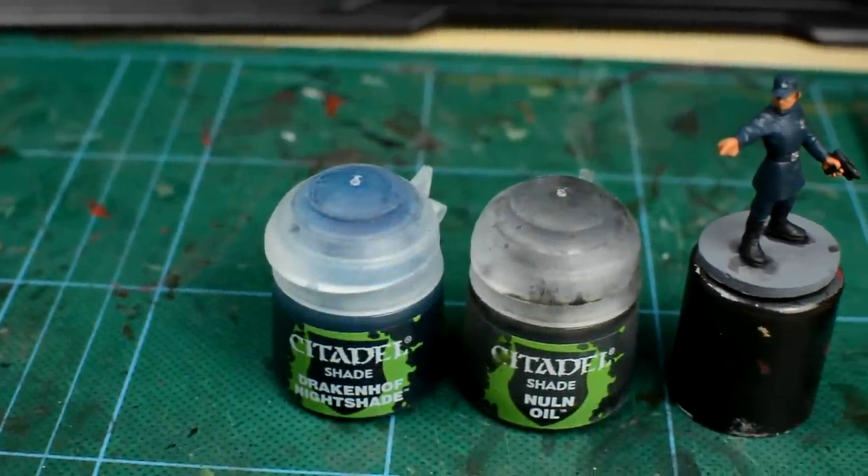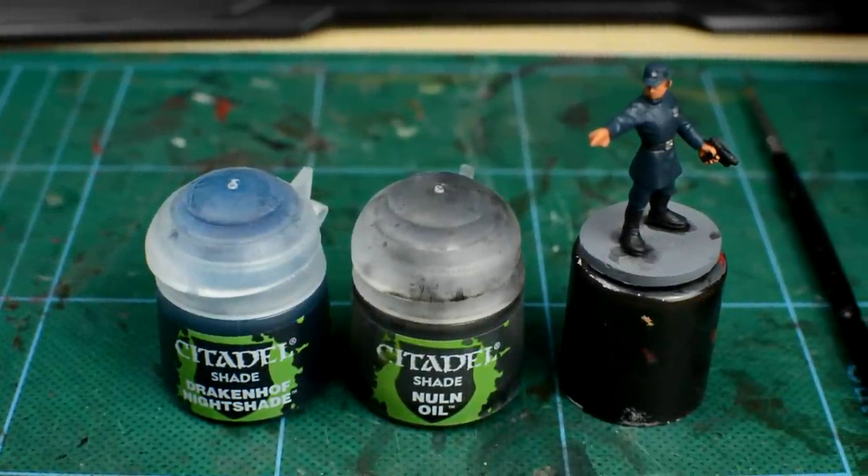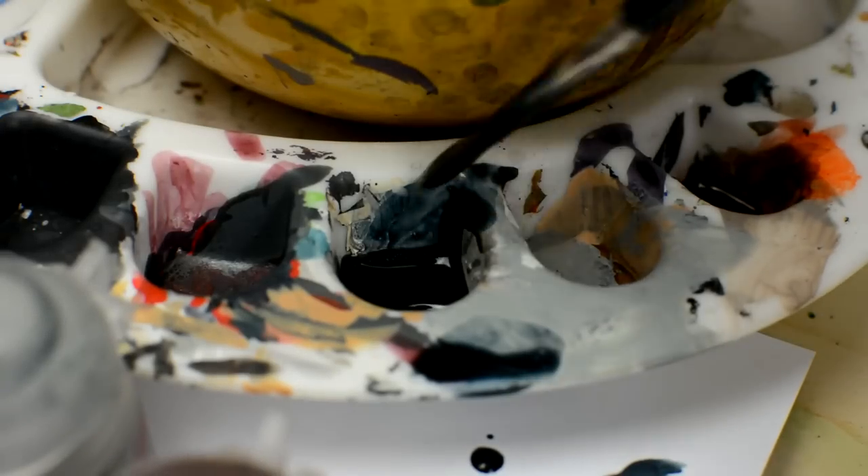As the clothes are already quite dark, a wash won't make a huge difference, but I'm going to add one anyway to add a little extra depth to the shadows. A straight black wash would be okay, but I'm going to use a 50-50 mix of Nuln Oil and Drakenhof Nightshade.